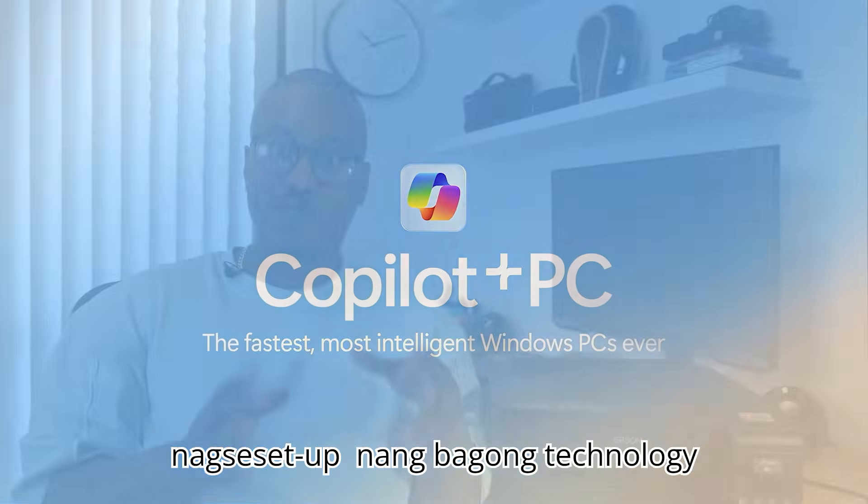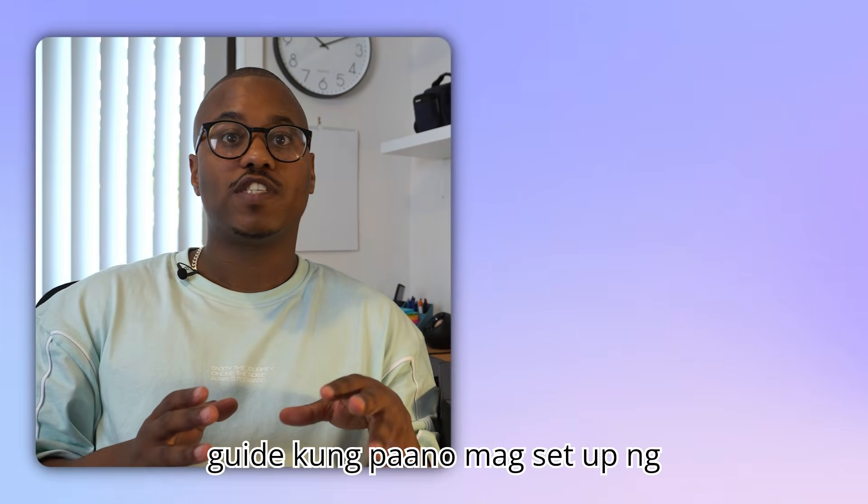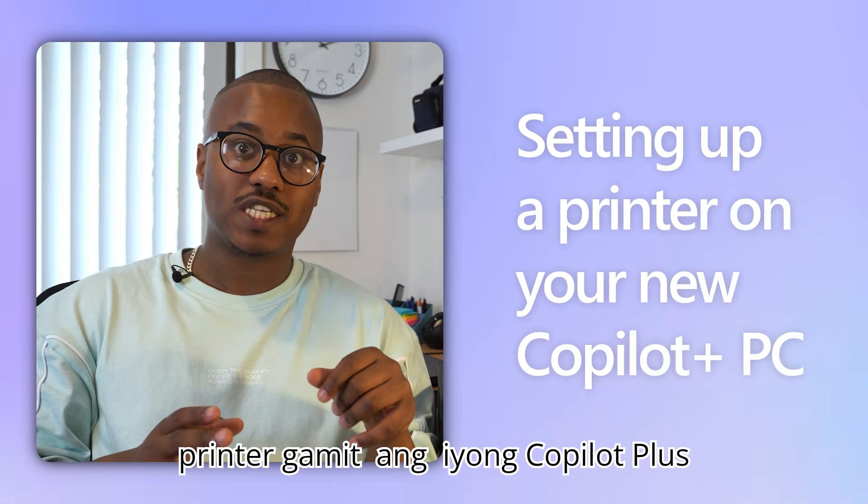All sorts of problems can arise when setting up new technology, especially printers. So here is a quick guide on how you can set up your printer with your new Copilot Plus PC.